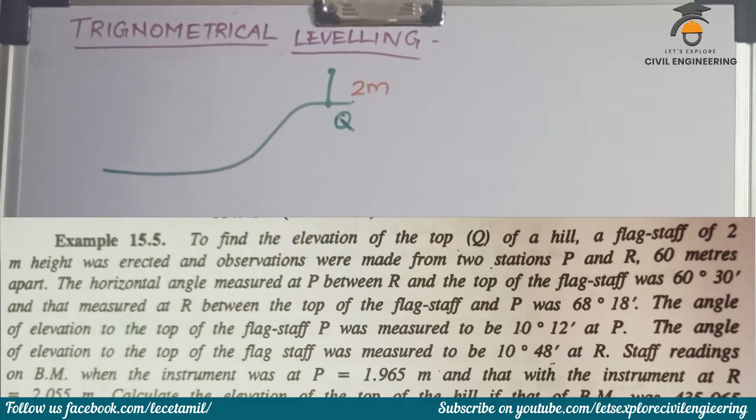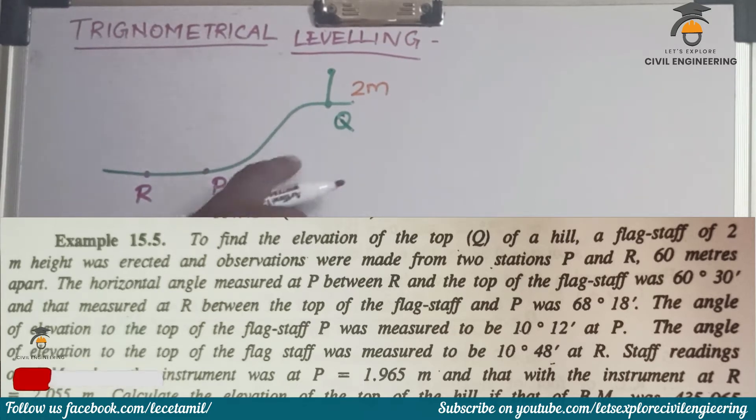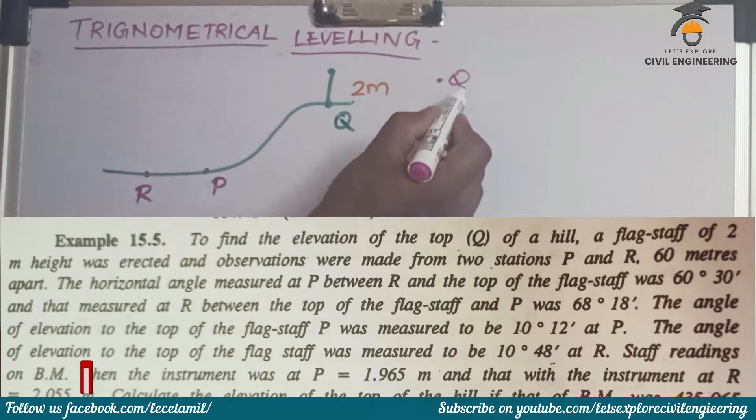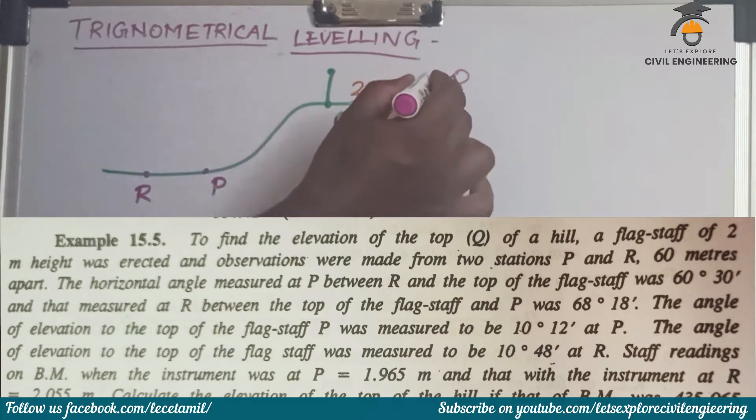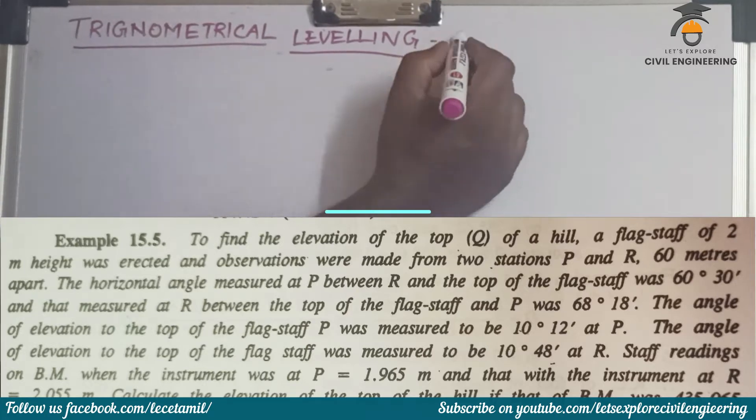There are two measurement stations: point P and point R. The target object and the two stations are in the same vertical plane — that is Q, P, R. This is a single plane method.